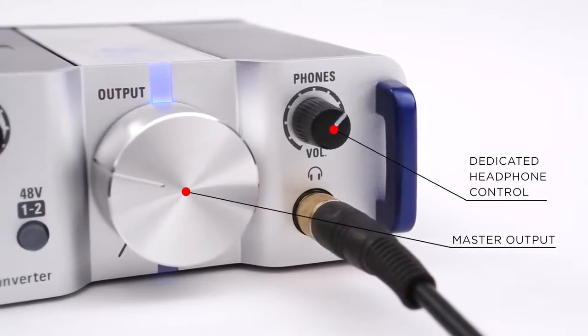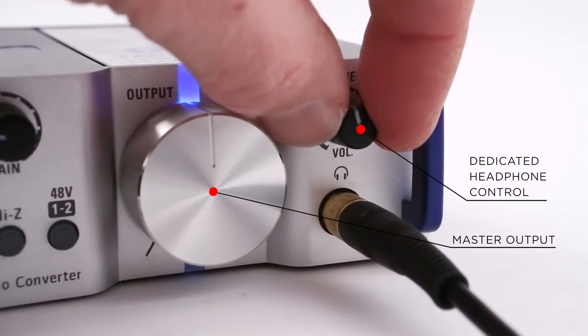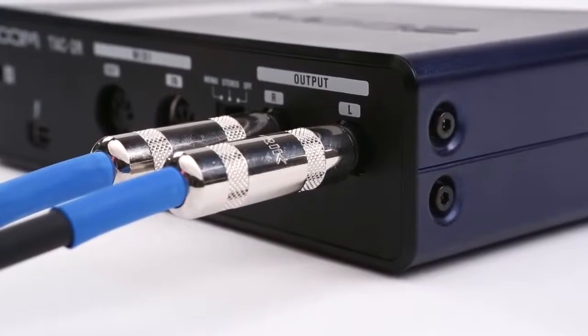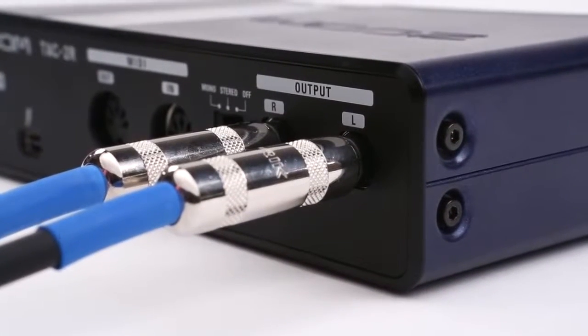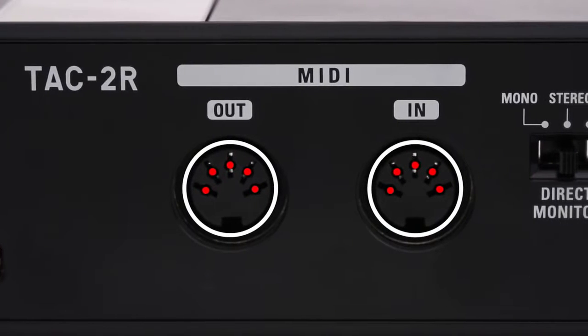There's also a master output gain knob and an independent headphone jack with dedicated volume control for private monitoring. Balanced output jacks on the rear panel enable you to connect the TAC-2R to your studio monitors, and there's a MIDI input and output for precise synchronization with sequencers and electronic keyboards.